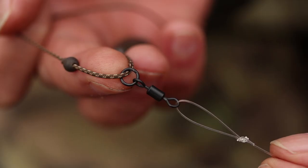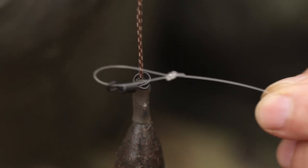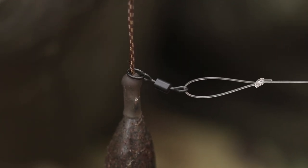Starting off from the lead end, I use a size 8 flexi-ring swivel here. It's something I've changed recently — I've tended to just use a big-eyed swivel at this end, but I've included the flexi-ring because I like the ring to revolve around on the helicopter rig.